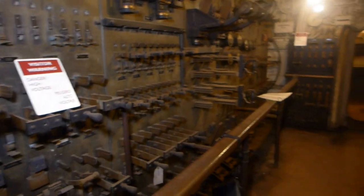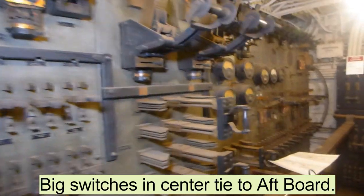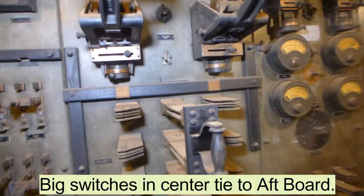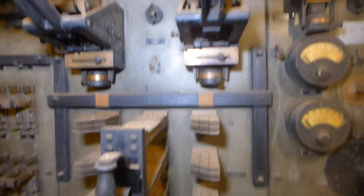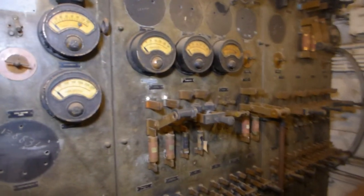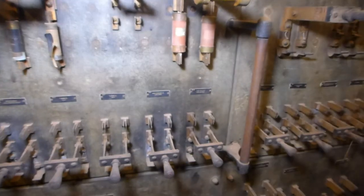Here's the forward main switchboard, with very large high-capacity switches. Here's the main power coming into the panel where it was broken down and then distributed to individual circuits. We have ammeters showing loads for particular large circuits, and small disconnects for other devices.